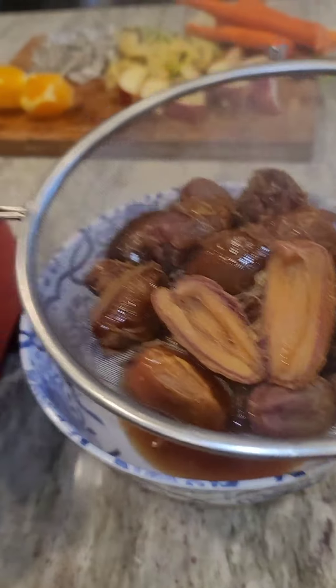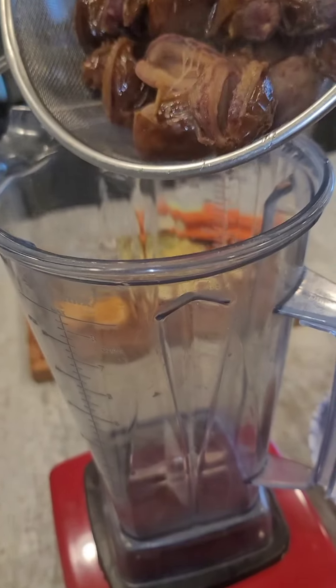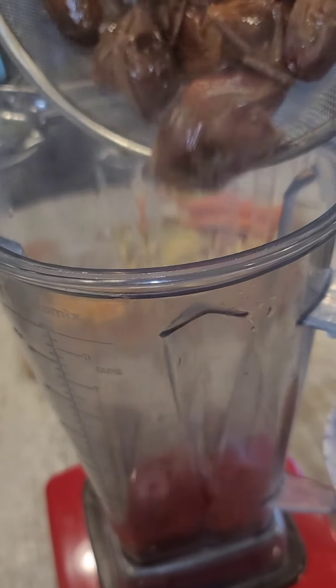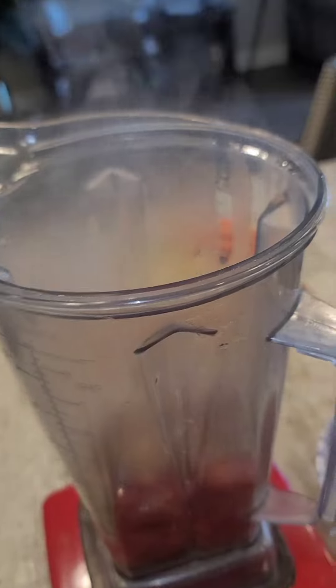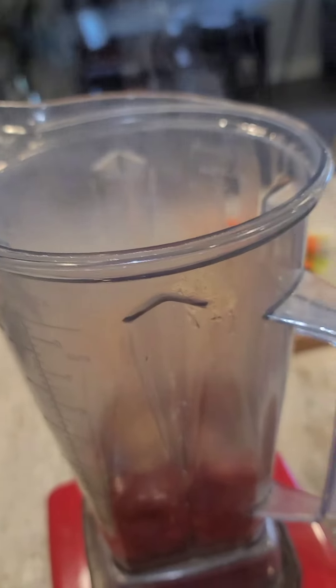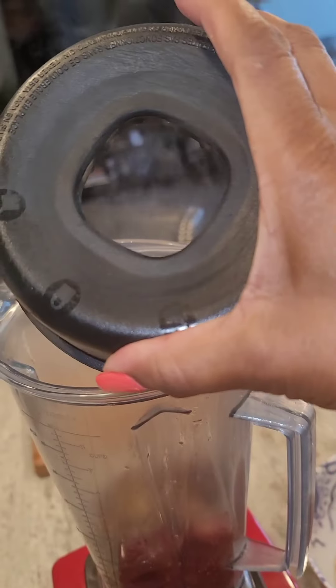Then you put the dates into a blender, food processor, Vitamix, whatever you may have — a Ninja Bullet, whatever. And you put them in and then you take that reserve liquid that you have from the pot. You just put your lid on and place a little bit of the liquid in.